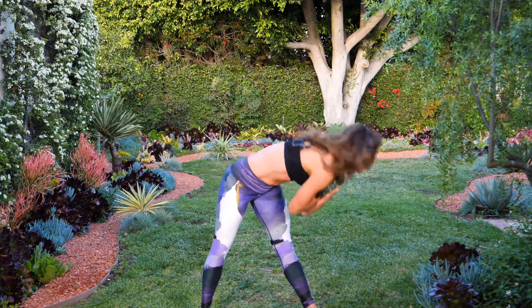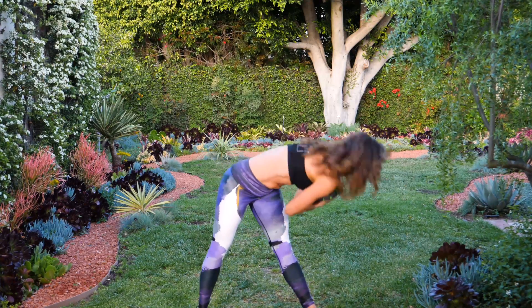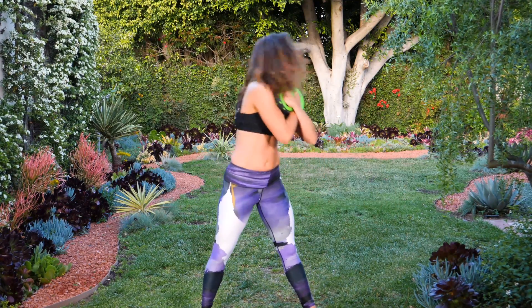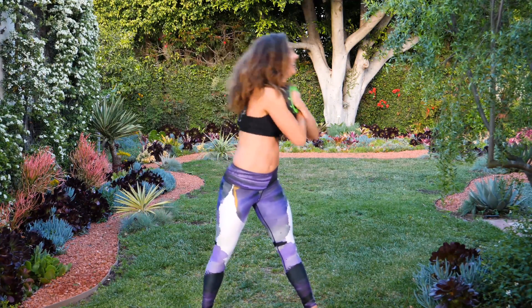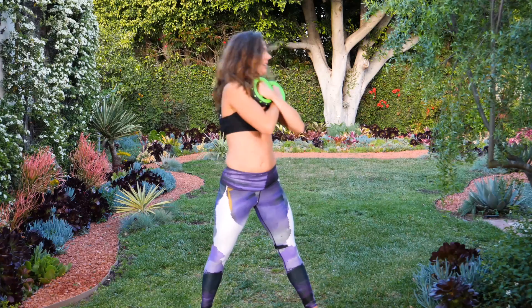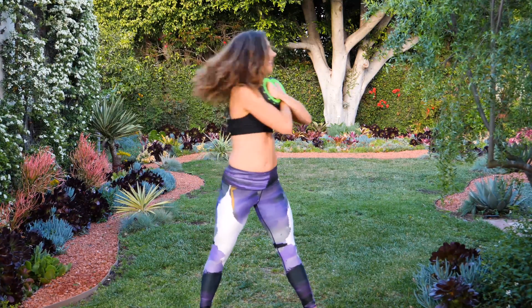Flat back, crunch the abs, don't make the C shape — keep it flat. Legs straight and stretch. Almost there at thirteen, fourteen, fifteen — you're halfway. Last fifteen — fourteen, thirteen, twelve, crunch them, eleven, ten, nine, eight, almost there. Seven, six — finishing off with a bang, this is a tough one. Five, four, three, two, last one.